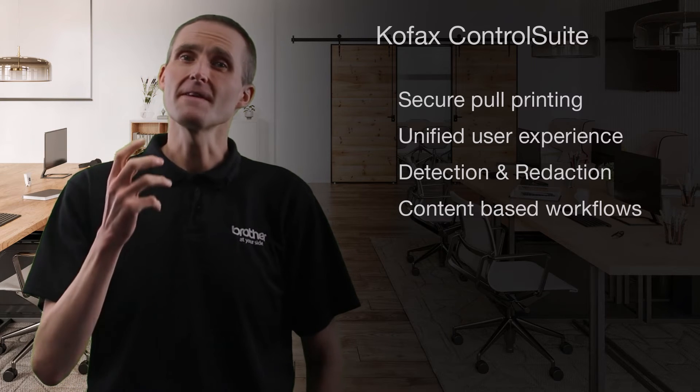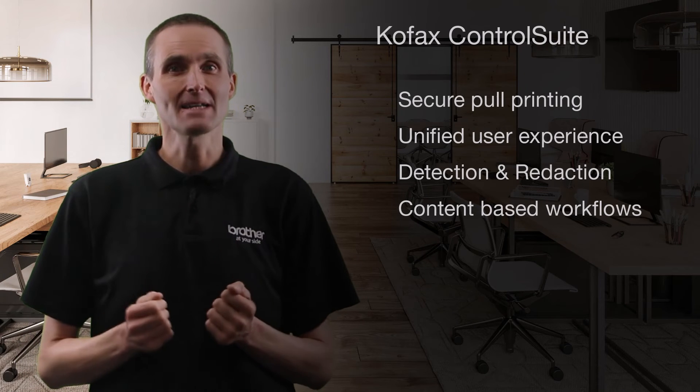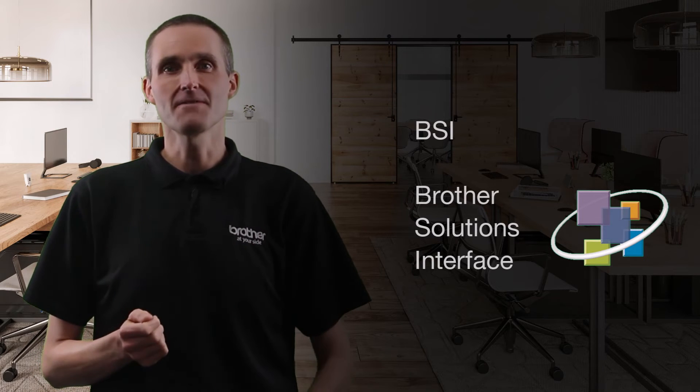These advanced security features are offered through third-party print management solutions such as Colfax Control Suite. Brother devices offer the flexibility to integrate with many third-party print management providers using BSI, our open solutions interface platform.